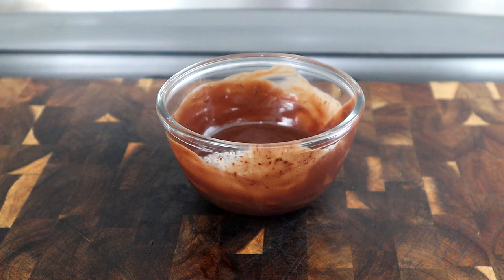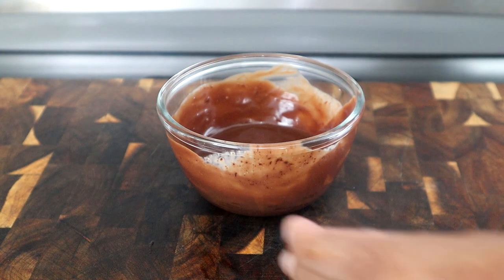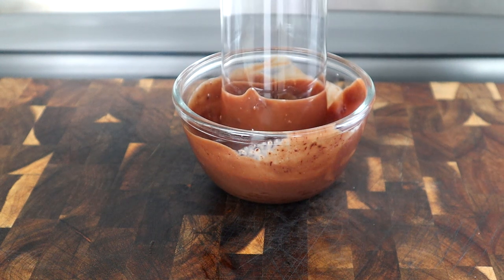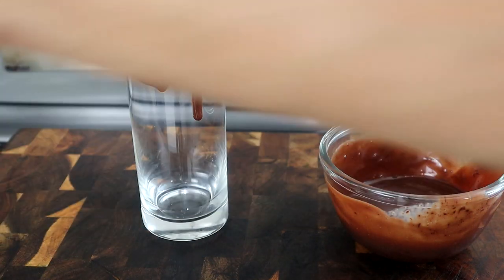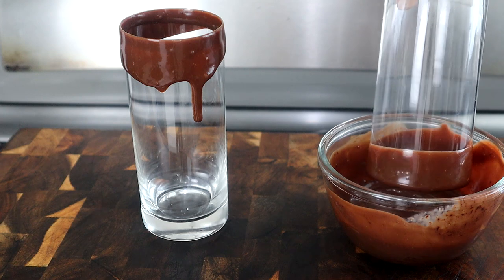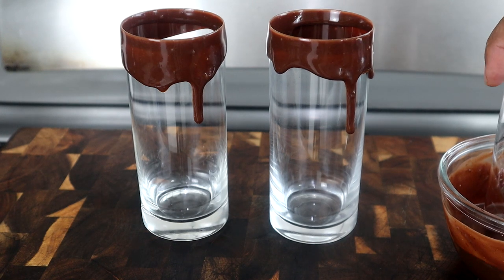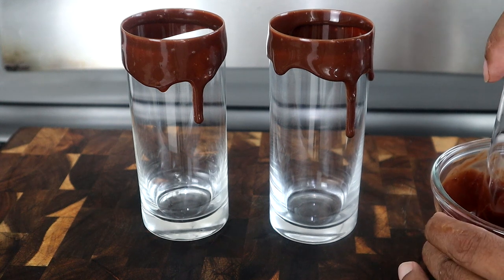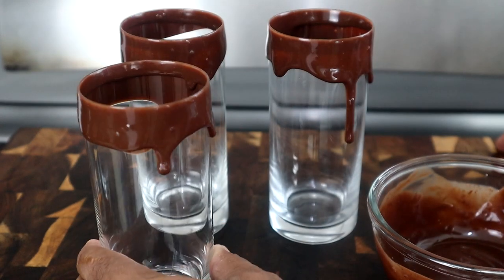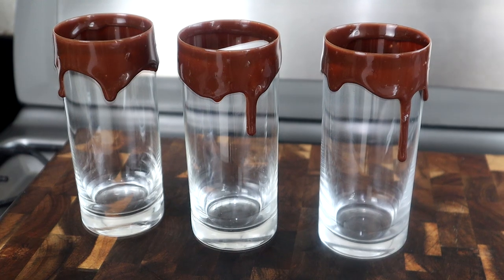Next, we're going to start preparing the glasses. I'm going to use a glass like this, and all we're going to do is dip it into the chocolate just like this, come up out of it, and turn it up just like that. I'm going to do another one the same way — kind of move it around, bring it out, turn it up. And we're going to do one more. That means I need about two more people over here to help me drink these. Anybody want to come drink one of these refreshing drinks with me? Same way — pull it out, turn it up. And that's where we start.